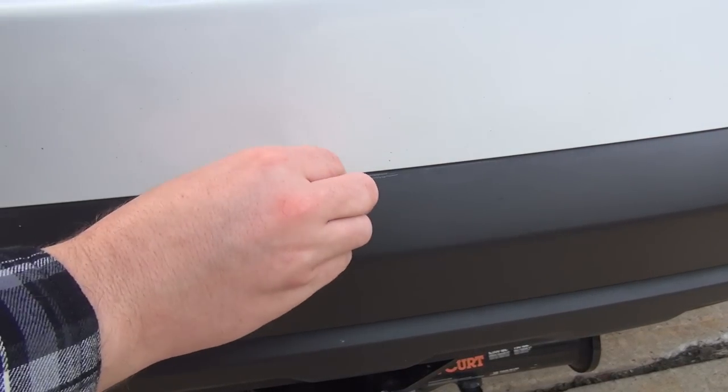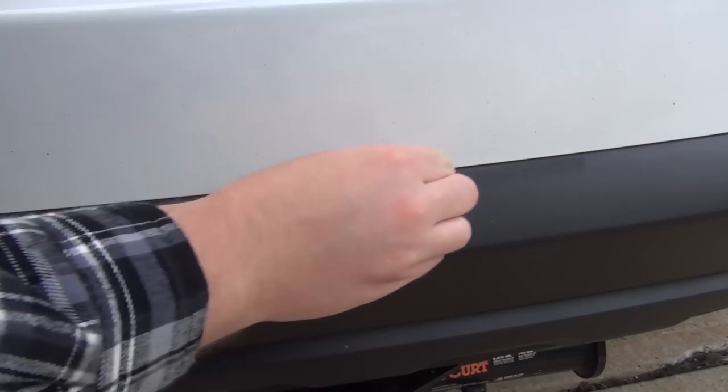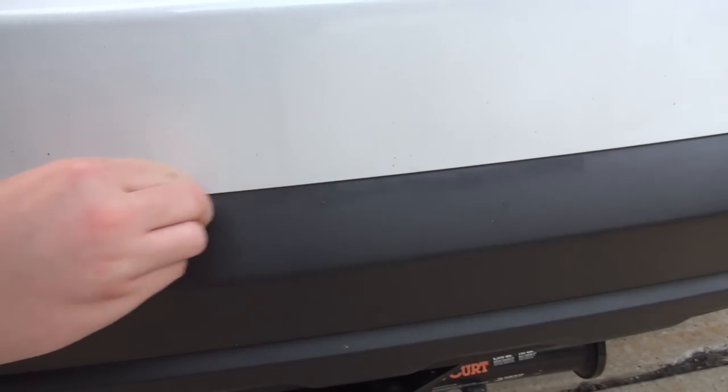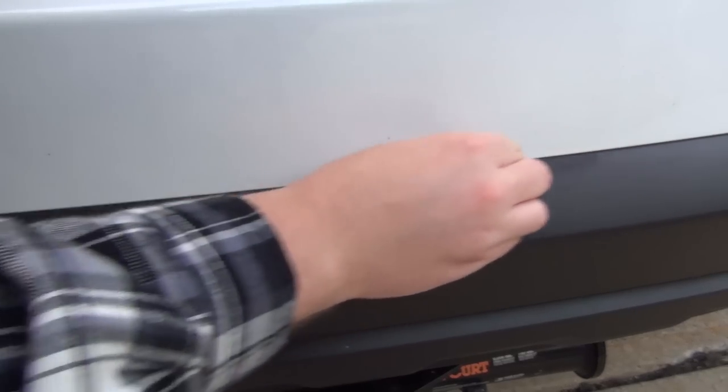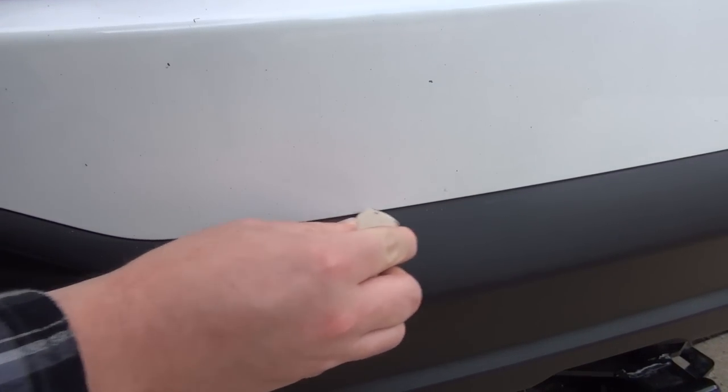Look at that — pretty cool, right? There's another spot. I know a lot of guys that use painters tape and they spend like a good half hour taping up the plastic on the car. There's really no reason for it when you can come back in and within seconds just remove it.